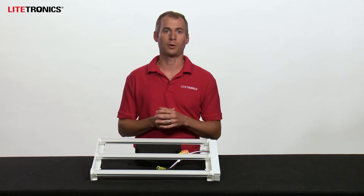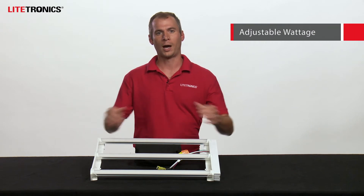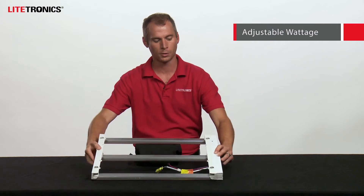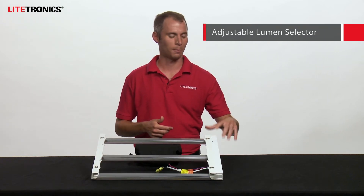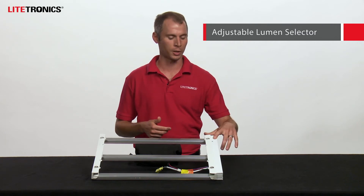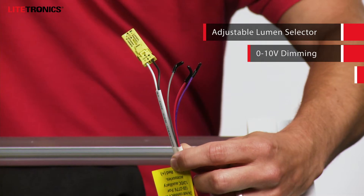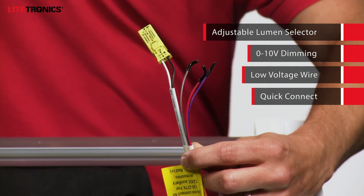Lightronics offers three distinct models to best serve your needs. I'm showing our adjustable wattage 2x2 and 2x4 models and will highlight the adjustable lumen selector switch. This makes field adjustments of output quick and easy so you can target your desired illumination level. It also features 0 to 10 volt dimming, a low voltage accessory wire, and an included quick connect.